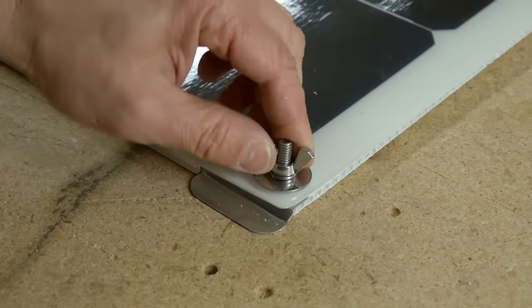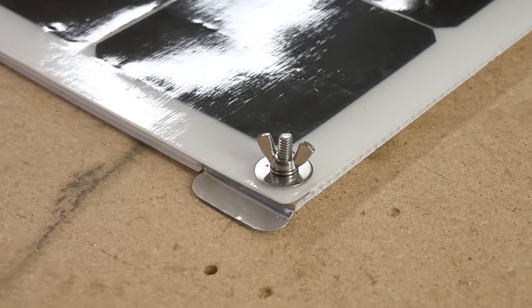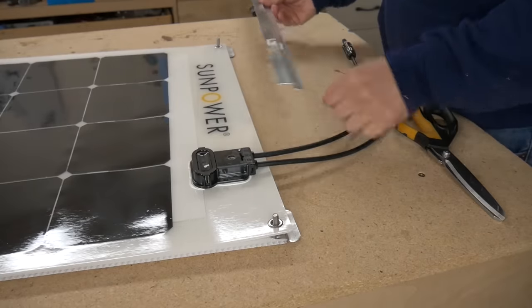With the remaining piece of that aluminum transition strip, I cut a piece long enough to span the length of that front edge of the solar panel so I could mount it down to the front and prevent any kind of lift coming from the front as I drove down the road.